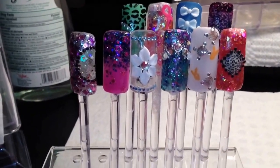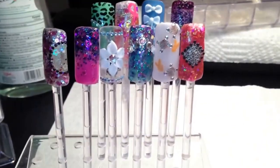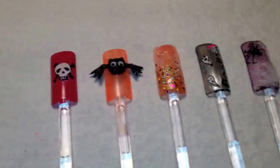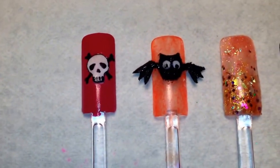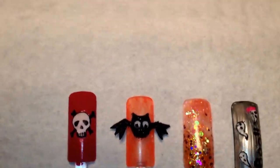Hi guys, I just wanted to do a quick video — this is my nail scan thing. I've been working on these nails today, Halloween themed. The first one is like this skull and crossbones, and I saw this bat nail on Facebook, just on a random page.